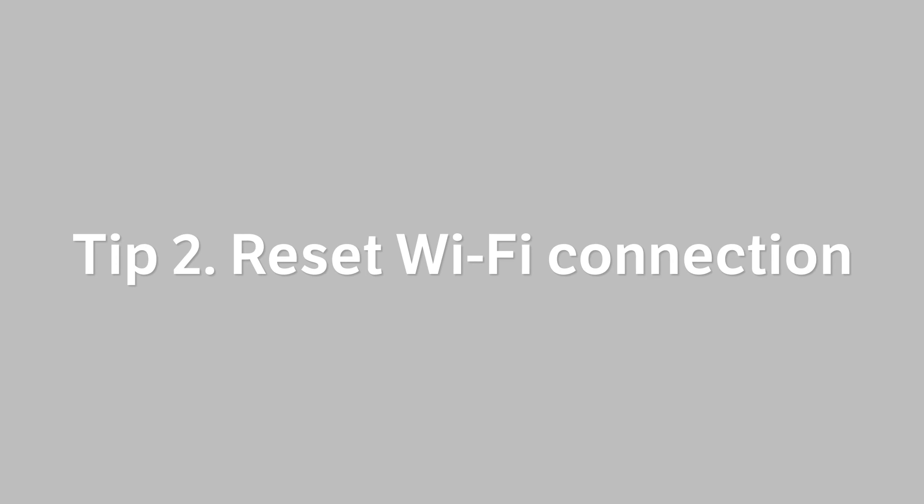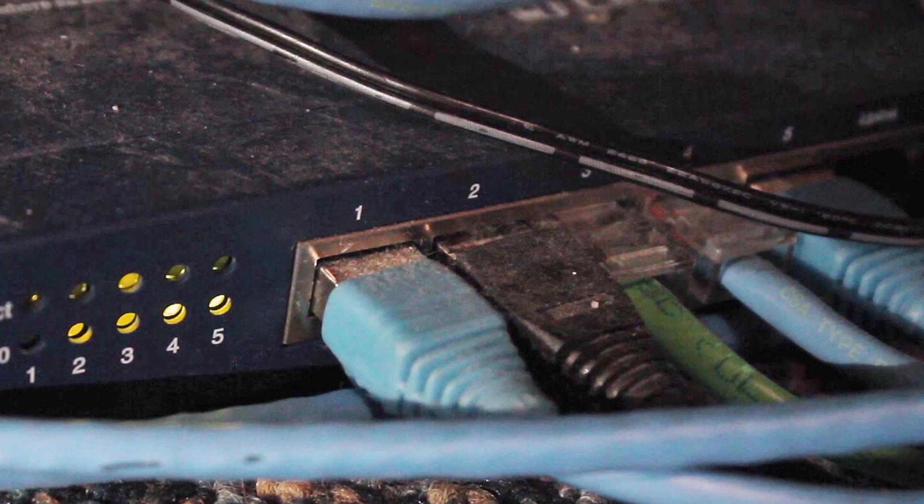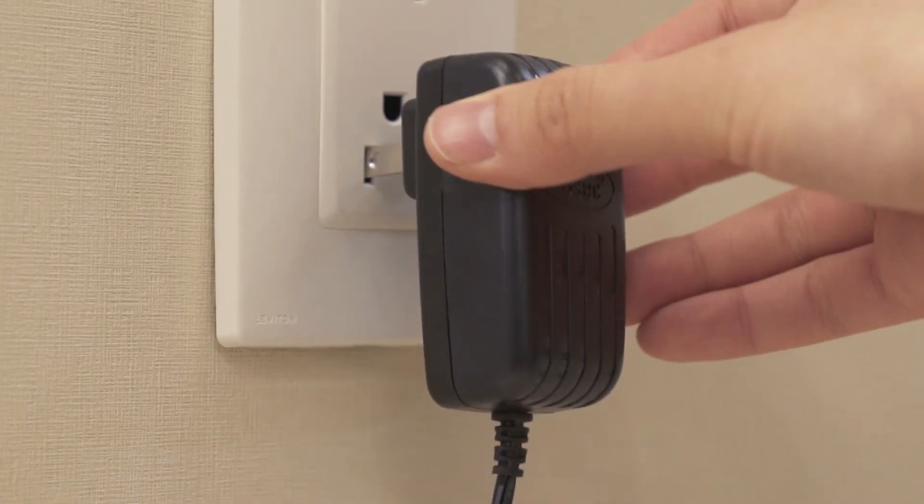Tip number two: reset your Wi-Fi connection. Intermittent or unreliable Wi-Fi can cause problems for your video baby monitor. This may occur more frequently if your router is several years old. Sometimes the solution is as simple as unplugging your Wi-Fi router for approximately 30 seconds, then plugging it in again.